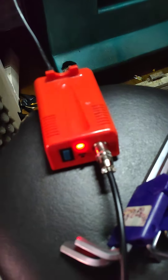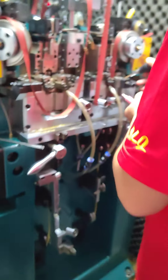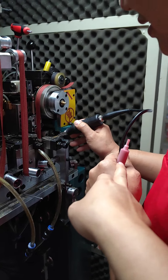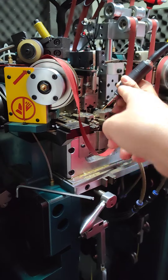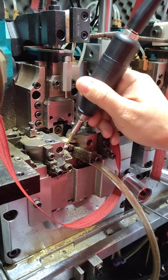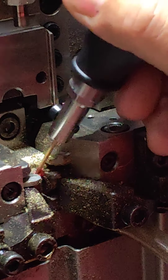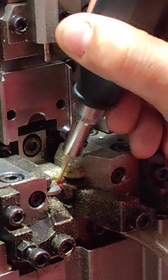First, need to open this small polishing machine. Later, put this polishing wax on this pin. Polish in there. Put some oil on there.